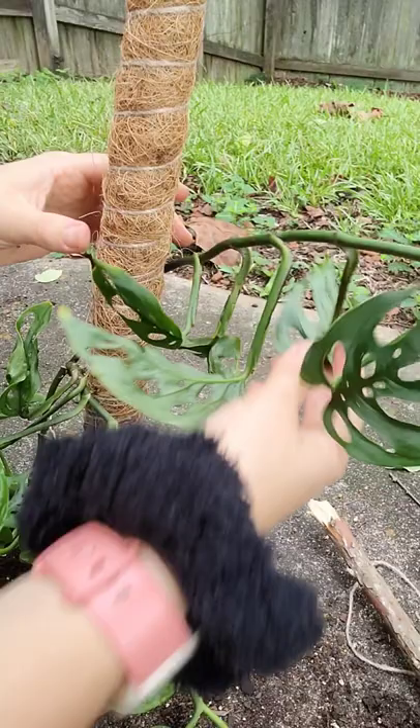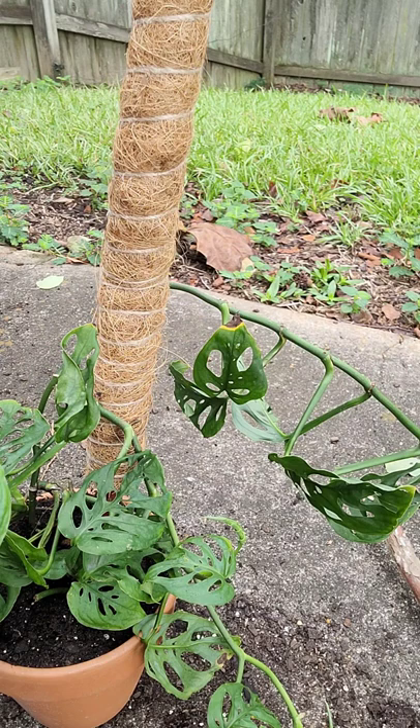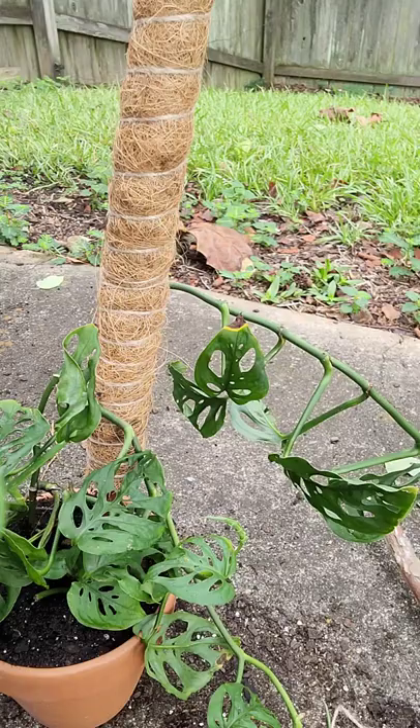I just have small pieces of twine I'm going to use. You can probably get this on Amazon — I got it from Hobby Lobby. It's so useful, I use it for all kinds of stuff.